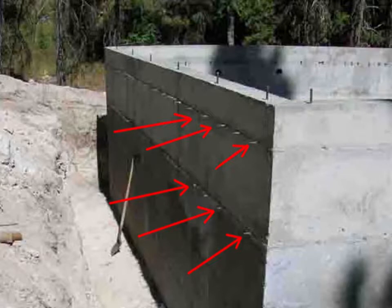The ties are designed to break off below the surface of the concrete, leaving divots that can be sealed with a patch slurry.